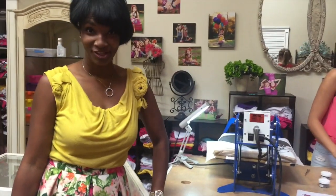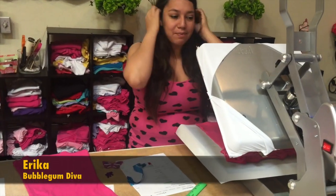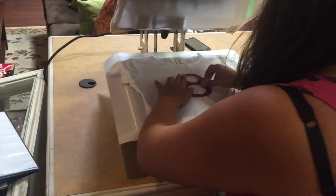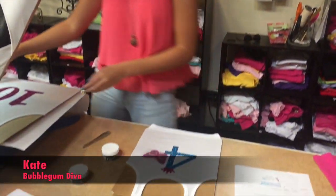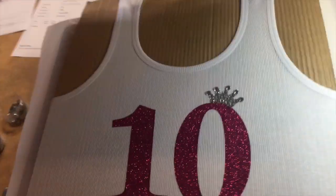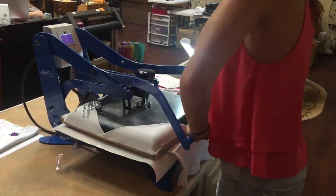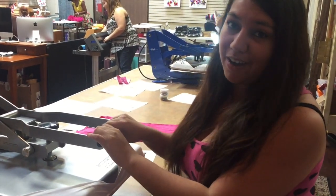This is our production station where all the shirts are made. Shirts are hand pressed — these are presses where we lay out everything by hand. This is where we lay out our design. It takes 30 to 45 seconds for the glue to adhere to the fabric so it doesn't come off.